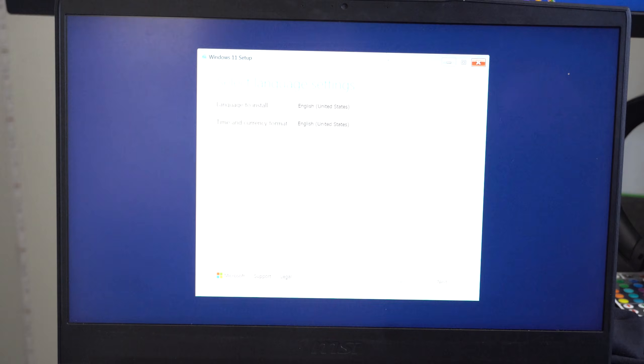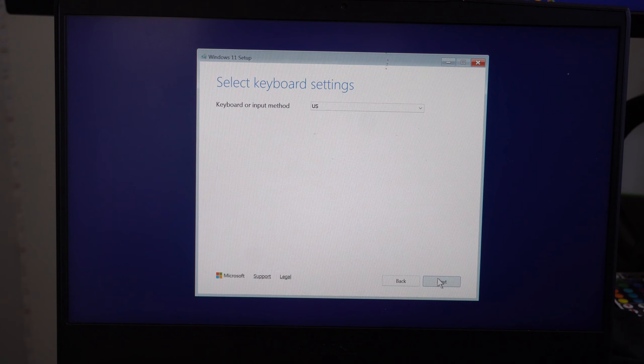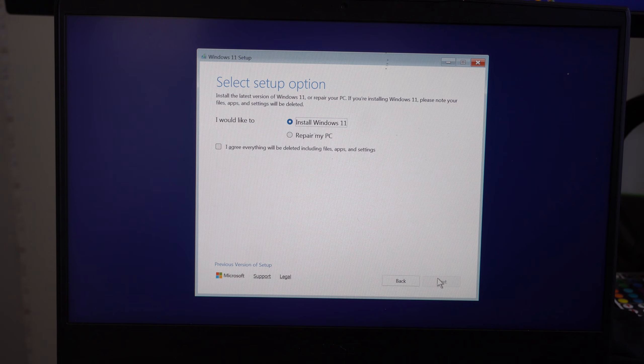Once it boots off the USB drive, the installer appears — a blue screen where we select a language. Choose English, click Next, select keyboard input as US, then click 'Install Windows 11'. You can also repair from here, but we'll proceed with install. Click I Agree and then Next.